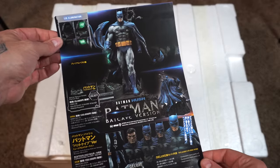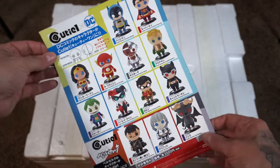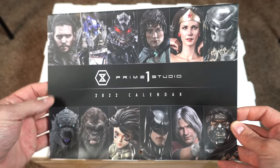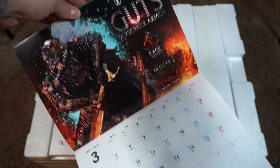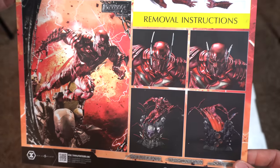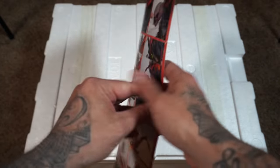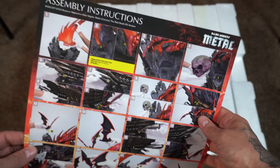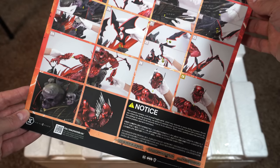We have some pamphlets here — an advertisement for the Batman Bat Cave version of Hush, which I already did an unboxing for. The back has some images. It also comes with a 2022 calendar, and we have the package contents and assembly instruction pamphlet as well, which you are going to need for this piece. This video will also act as a video guide for that.